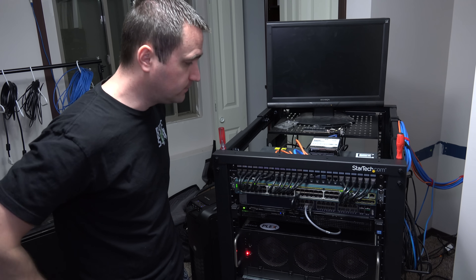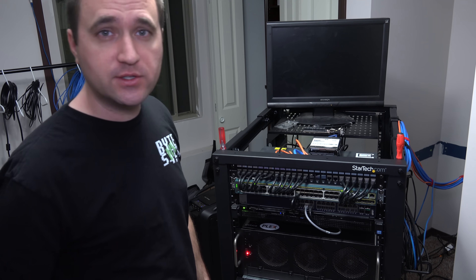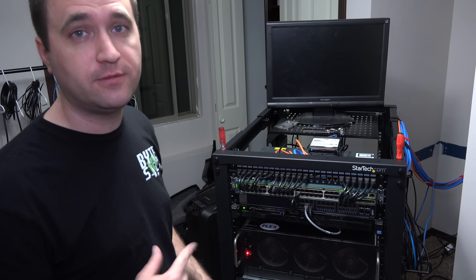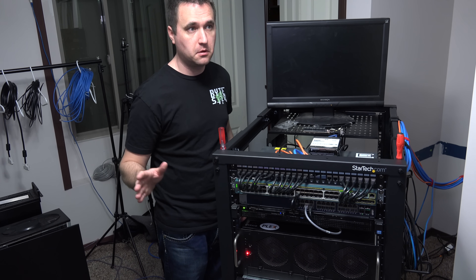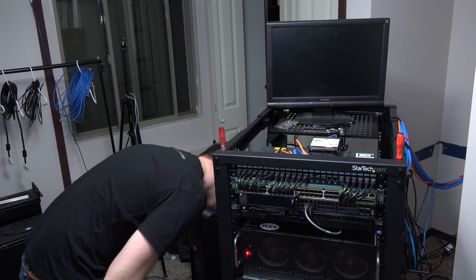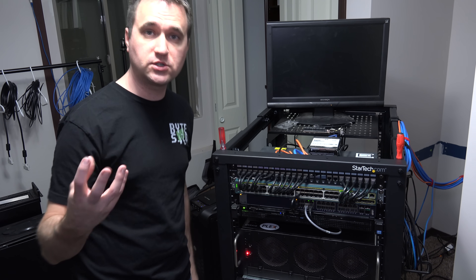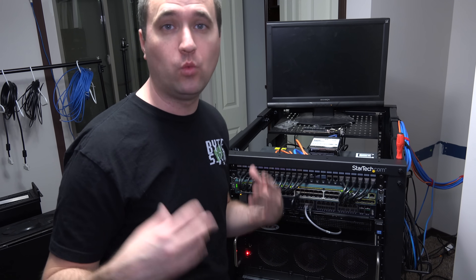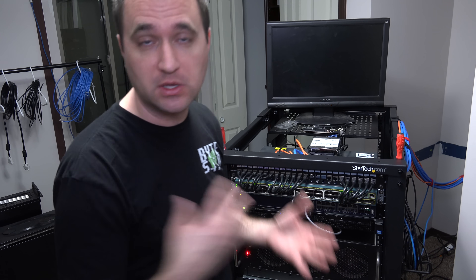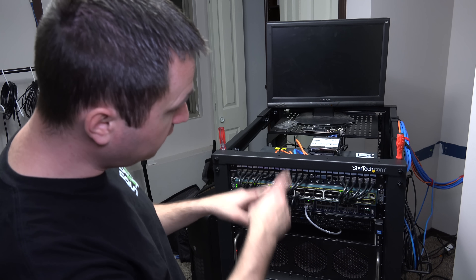Let's take a listen to the ambient noise to get a baseline, and then see if the switch is noticeably louder. I had to put my ear right up to the exhaust fans on the side to even hear it — this thing is super quiet, which is a huge bonus. I didn't want to add a loud, whining switch to the setup. Everything online said it was quiet and I can confirm: it's quiet.